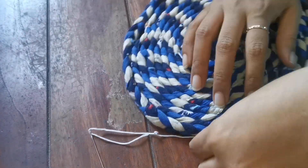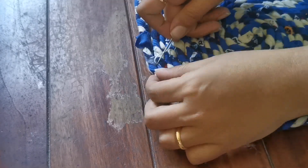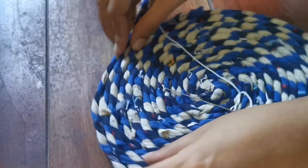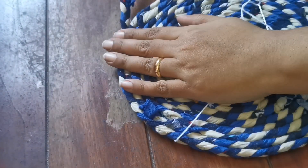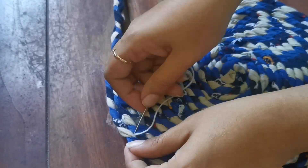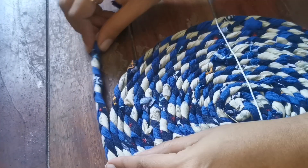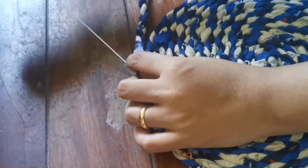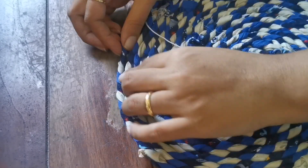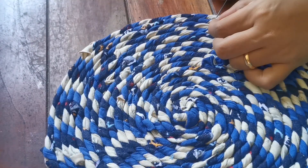Remember, the thicker the strand, the harder it is to pass the needle through, so make sure the needle is sharp enough — and mind your fingers. You can use fabric glue, but it takes a long time to set between turns, and over time it may come off since the rug is used for wiping feet and the strands could loosen.